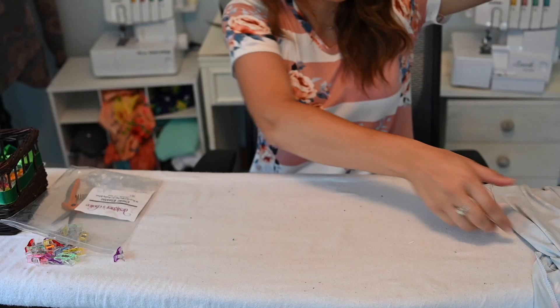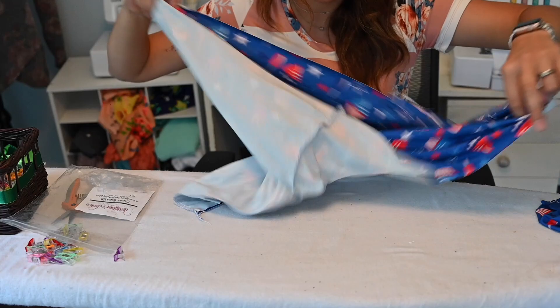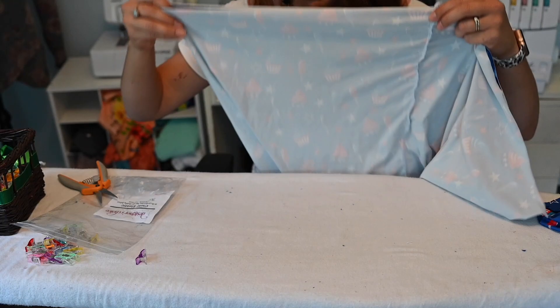Since this is a gathered skirt, our next step is to gather the skirts. I'm going to mark my quarters at the top of my skirt so that when I attach it to my dress I know where my quarters are and my gathers are more even.